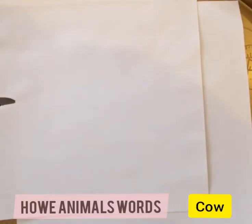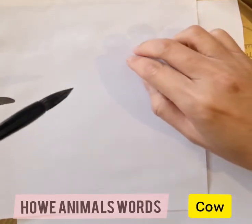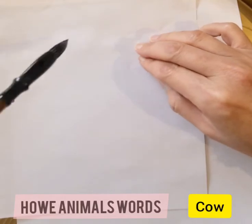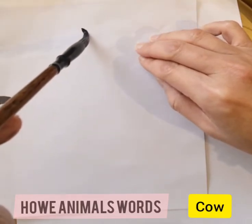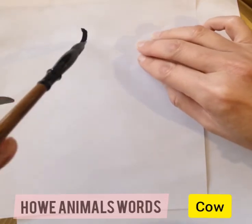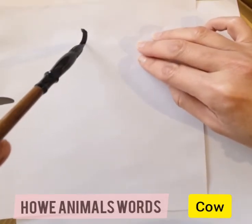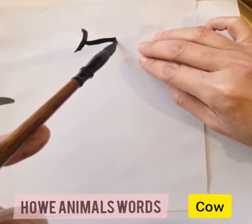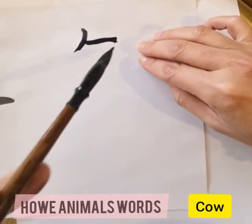This is a calligraphy class. I thought we'd start with a simpler word to make it more fun. Here it's 'cow' — only four strokes. Let's see: start with a dot, then go across, press and return.